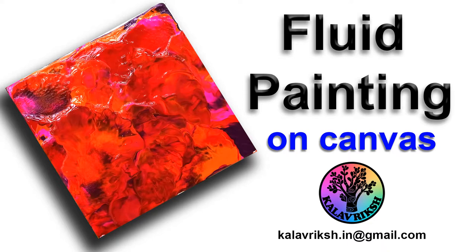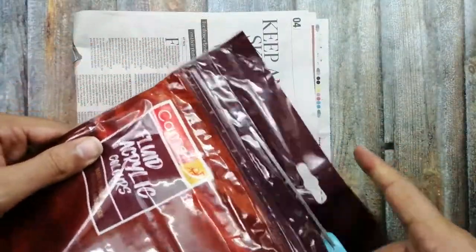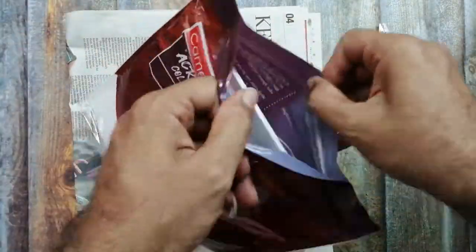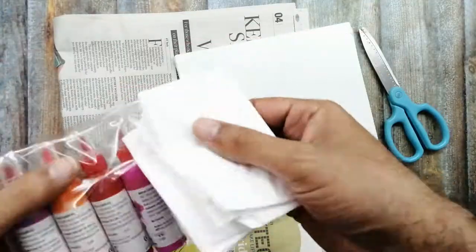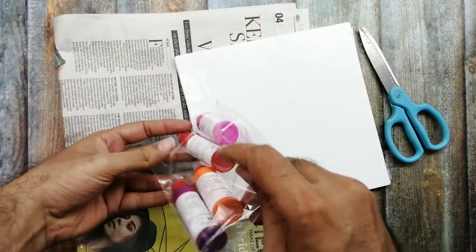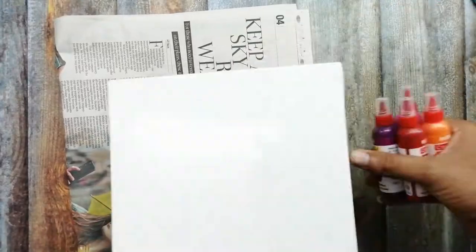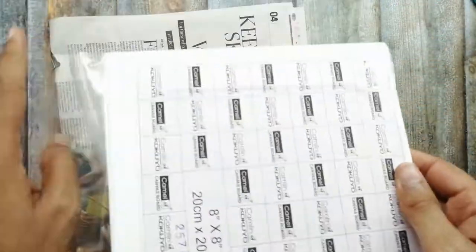Hello students, welcome back for a new episode of fluid art. Hope you all are keeping well. This is a fluid art kit given by Camel. Inside the kit you get an apron, a plastic sheet apron, and a few colors. I got the sunshine kit, and there is an 8 by 8 inch canvas.